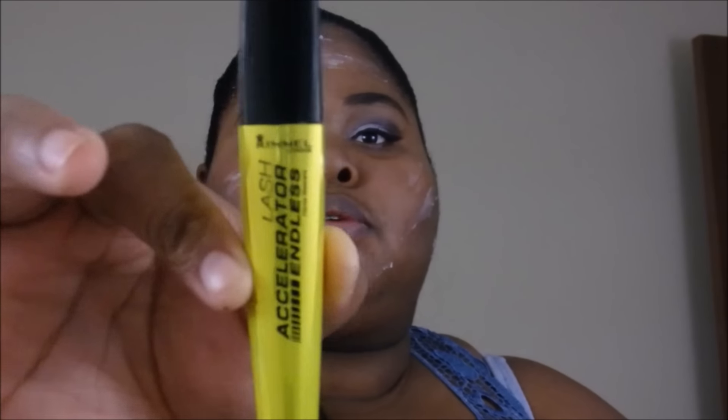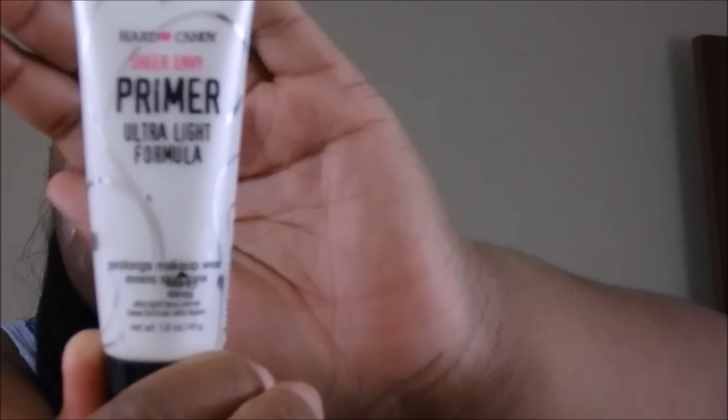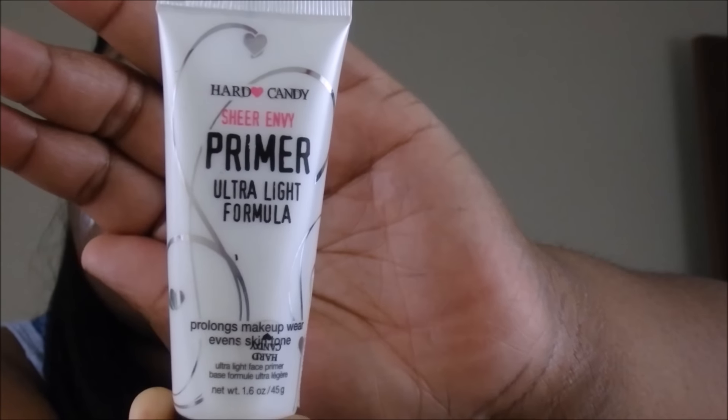I'm back — I have my eyeliner on and I put mascara on. The mascara I used was the Rimmel Lash Accelerator — it's really good if you feel like you don't have eyelashes like I do and can't deal with falsies right now. I also want to try L'Oreal Telescopic — I heard that's really good and I like how the wand looks. What I have on my face right now is a Heart Candies Sheer Envy Ultralight formula primer — that's all the white stuff you see on my face.